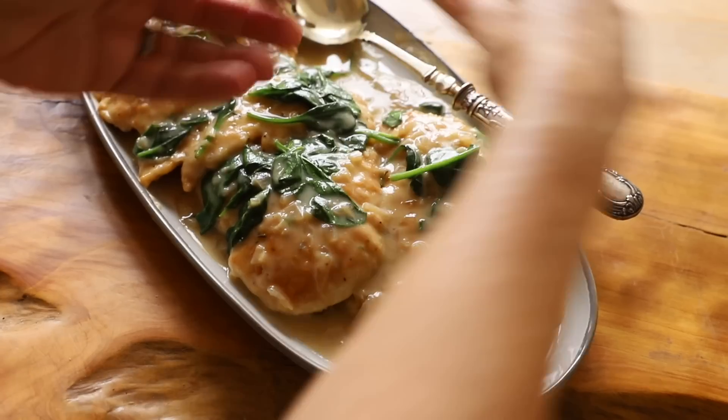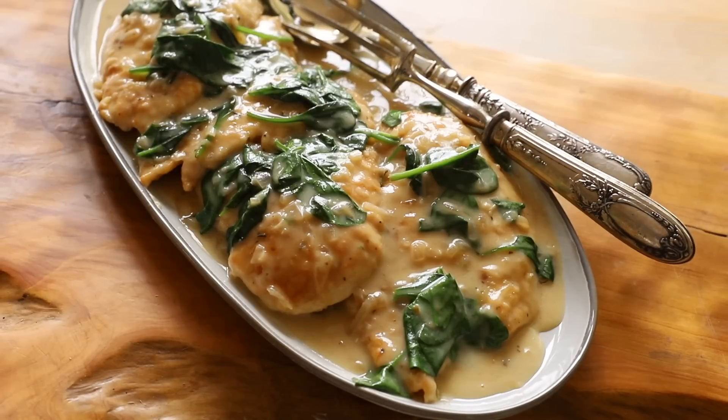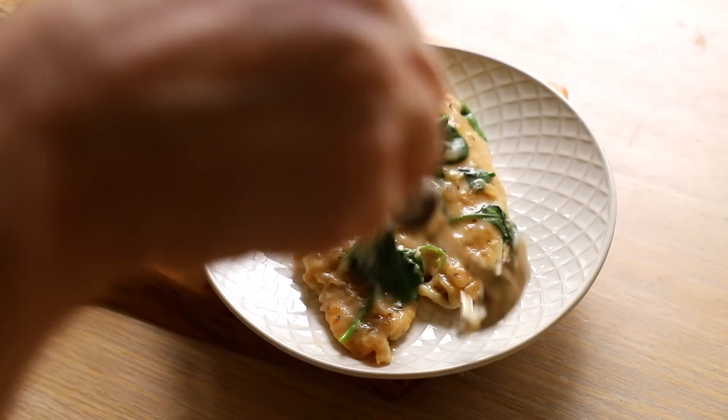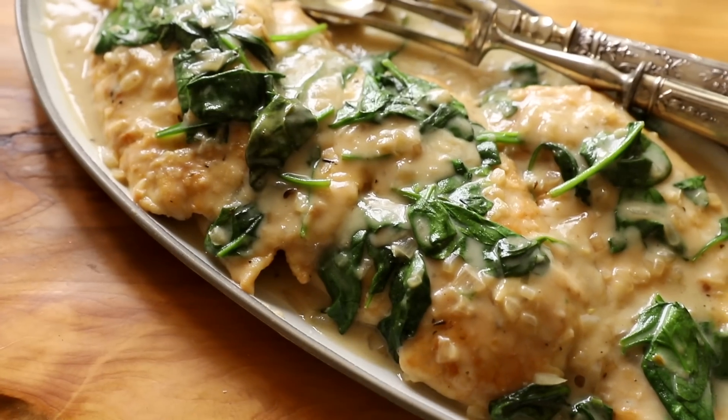Hi guys, welcome back. Today we are going to be making chicken florentine, one of my favorite weeknight dinners. You will love those tender, juicy pieces of chicken sauteed in a creamy wine sauce and topped with spinach. And the best part is you'll get dinner on the table in less than 30 minutes.